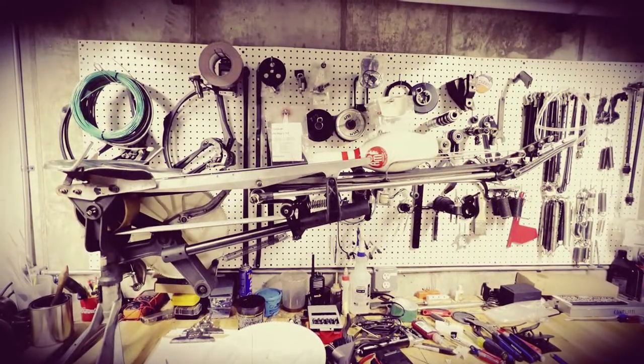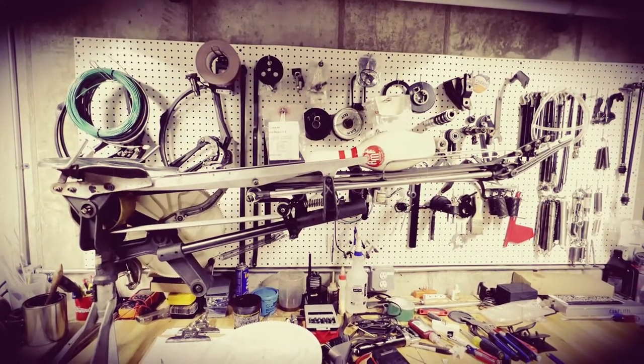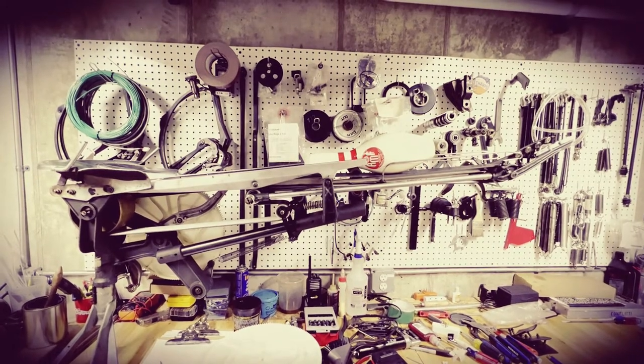I hope you enjoyed this informational video on the AMF PinSpotter and we'll see you next time on Behind the Lanes.